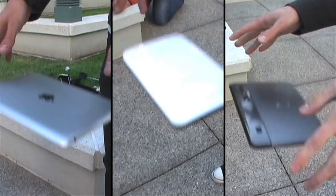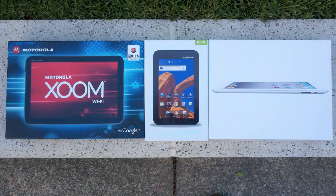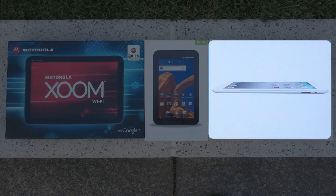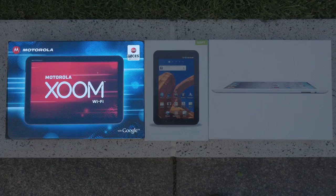Three, two, one. Alright, Internet. We got a lot of feedback that we should break other tablets. So we have here the iPad 2, the Samsung Galaxy Tab, and the Motorola Xoom.